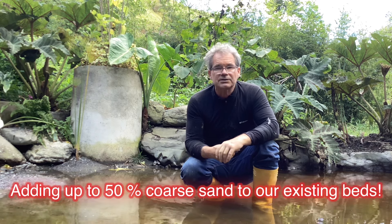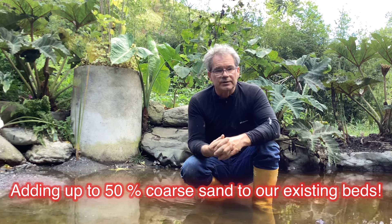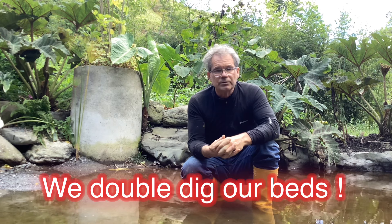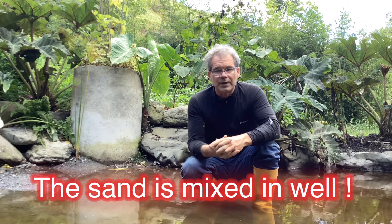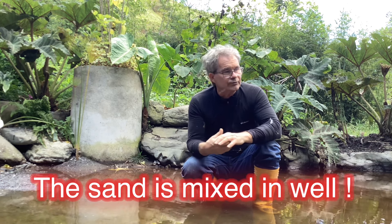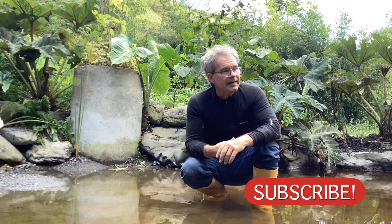What we've been doing lately is going as high as 50 percent coarse sand to our existing garden soil — so 50/50. It's a very high ratio but we're getting away with it quite effectively; things are doing really well in those well-drained materials. It rains a lot here so we have that advantage.